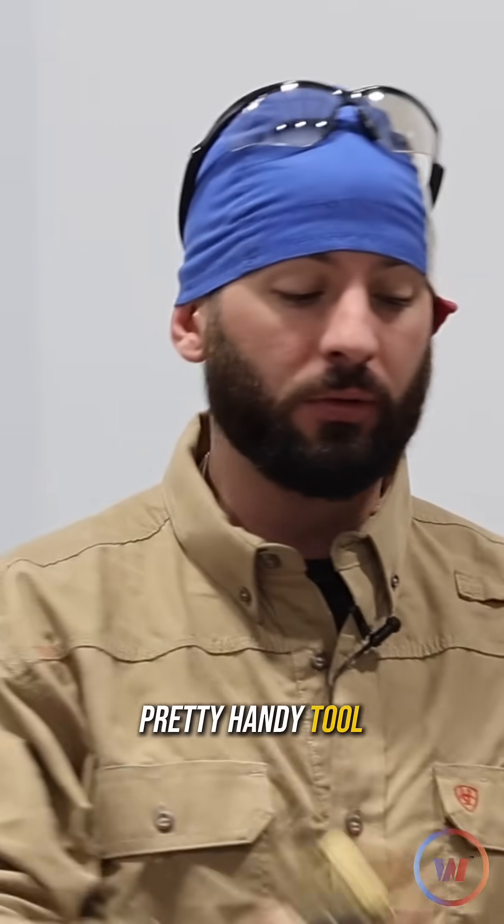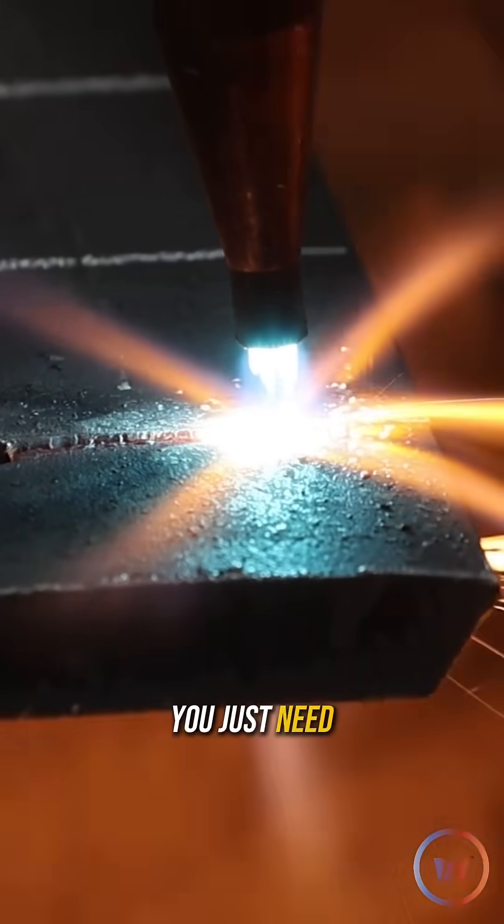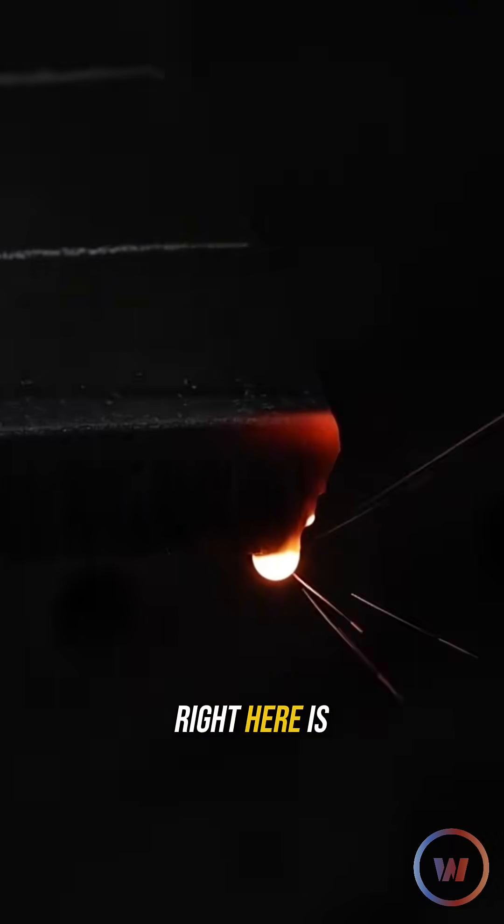The old gas axe is a pretty handy tool. There's a lot of tricks to it too, but what if you don't want to even get into those tricks? You just need to learn the basics. This video right here is how we're going to cut out all the mistakes with your cutting torch.